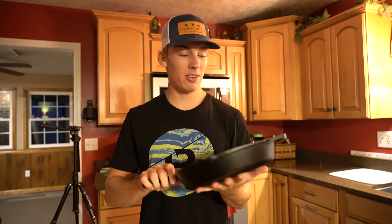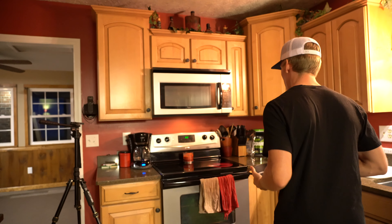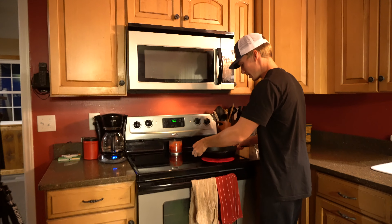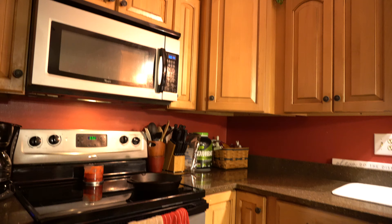We're in the kitchen right now, got a cast iron skillet, and we're about to cook those tenderloins off that doe that I shot. We're gonna fry those up real quick for dinner. I already got the skillet heated up on high heat and then I marinated the tenderloins.